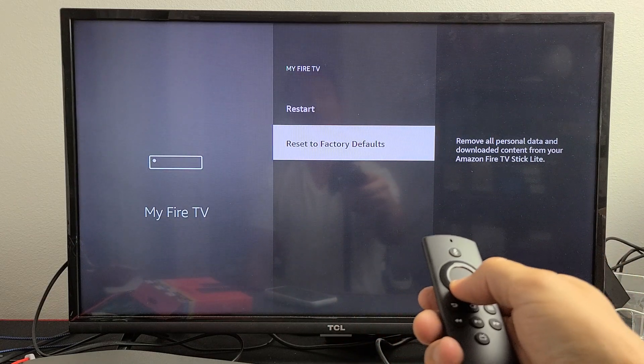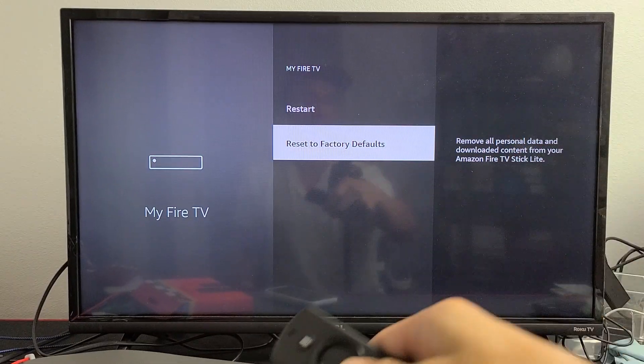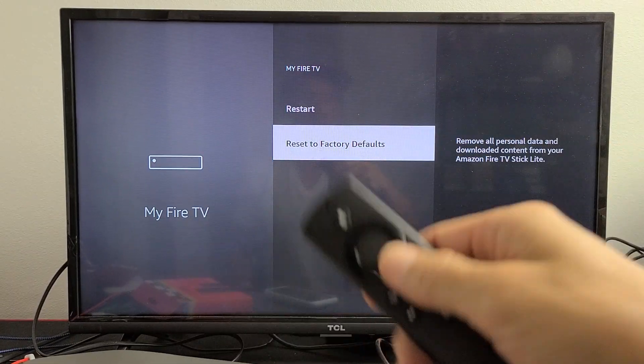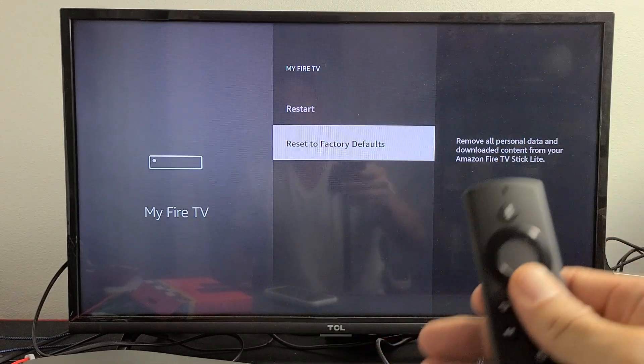Then select reset to factory defaults. Don't forget, after you do a factory reset it's going to delete everything that you downloaded — all your passwords and whatnot. Once the factory reset is complete, it'll be as if you bought it brand new.